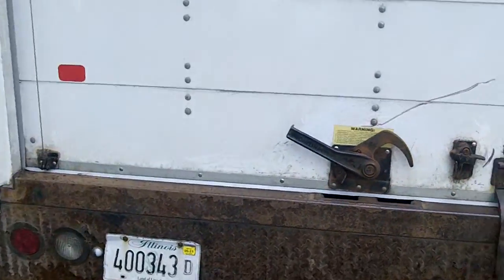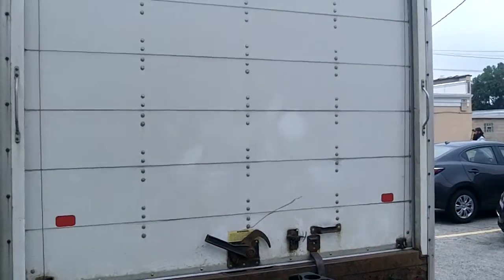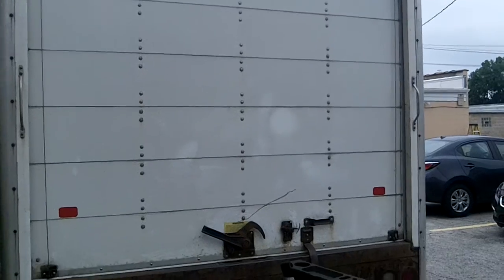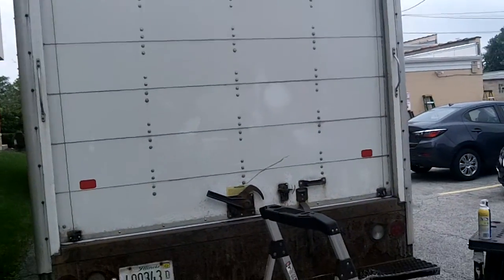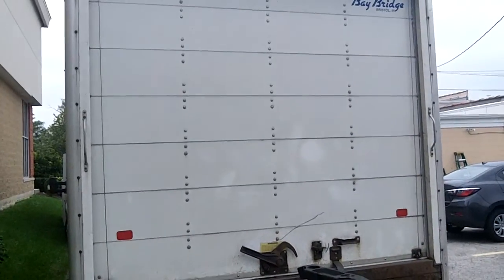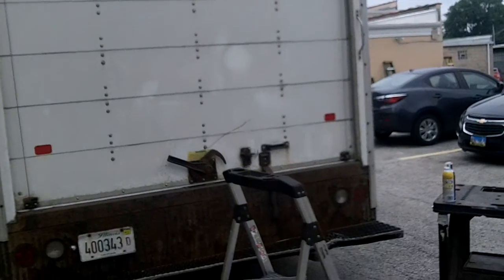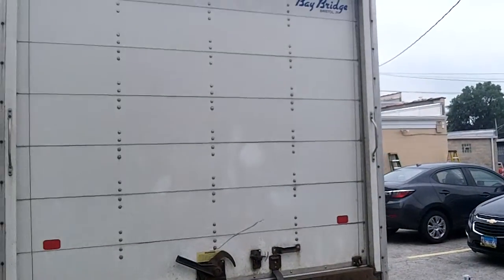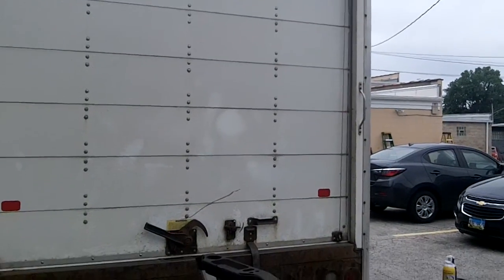Truck trailer door bottom seal rubber and springs. Innovative 632-719-343 — come give us a call. Drop your truck off, go hit the Dunkin Donuts up the road, we'll fix your truck while you wait. You come back and get on the road. Same-day service — 632-719-343. Thanks for watching our truck trailer door video.